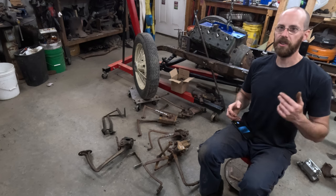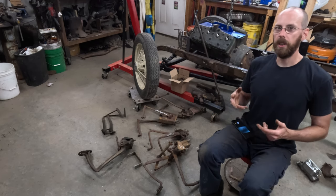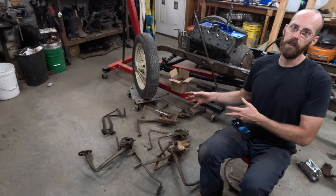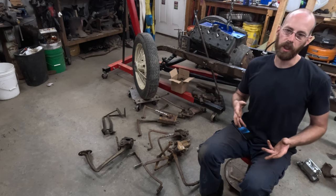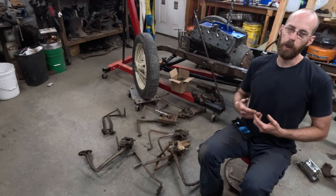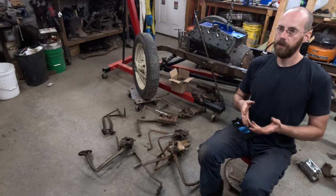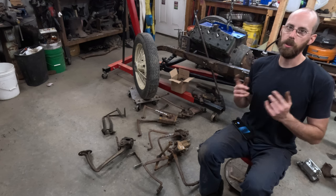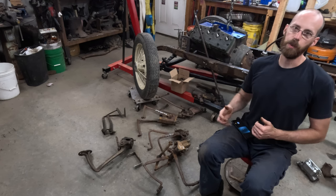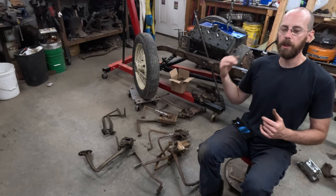Hopefully you found this helpful in trying to decide what you want to run for pedals in your build. Depending on what you want to do for fabrication and modification, any of them can work. Like I said, there's always the option of aftermarket stuff — personally I try to stay away from that, but if money is less of an issue than time, that's always a good option. As always, I appreciate you watching — make sure you subscribe and come back for the next one if you want to see what I come up with for an actuator design to run that master cylinder.